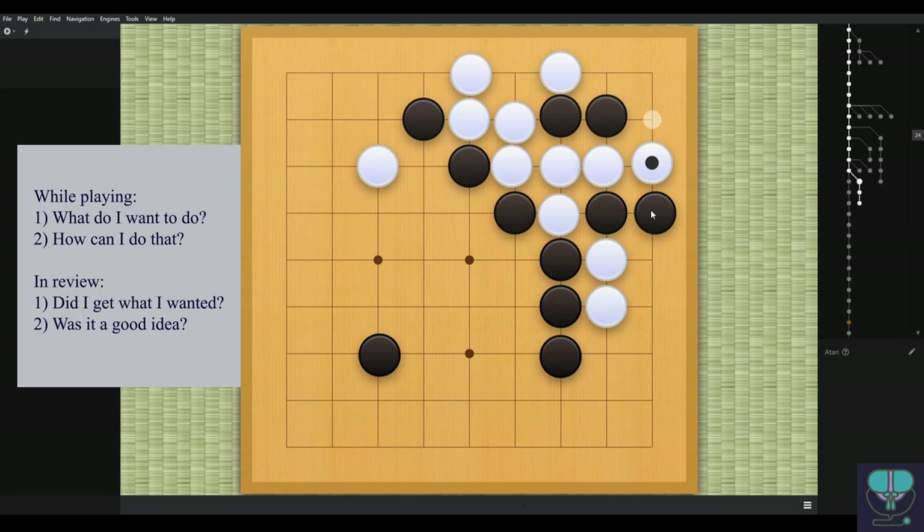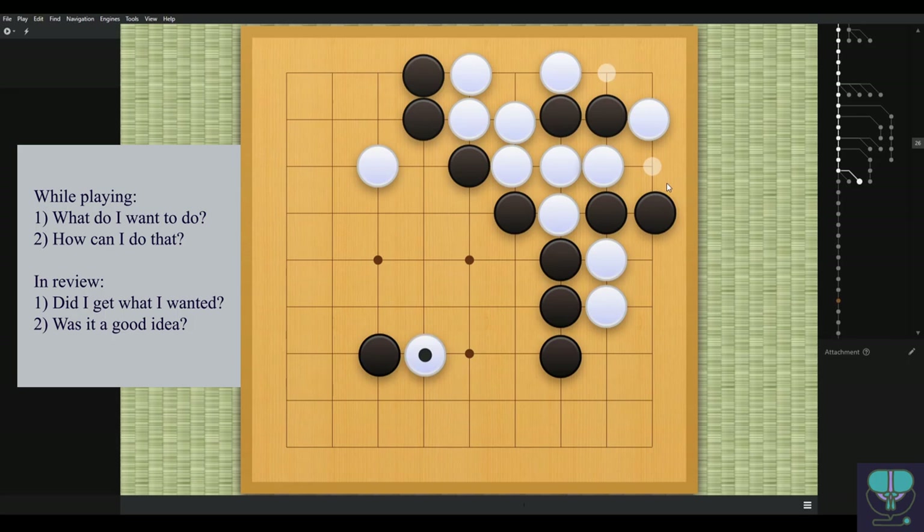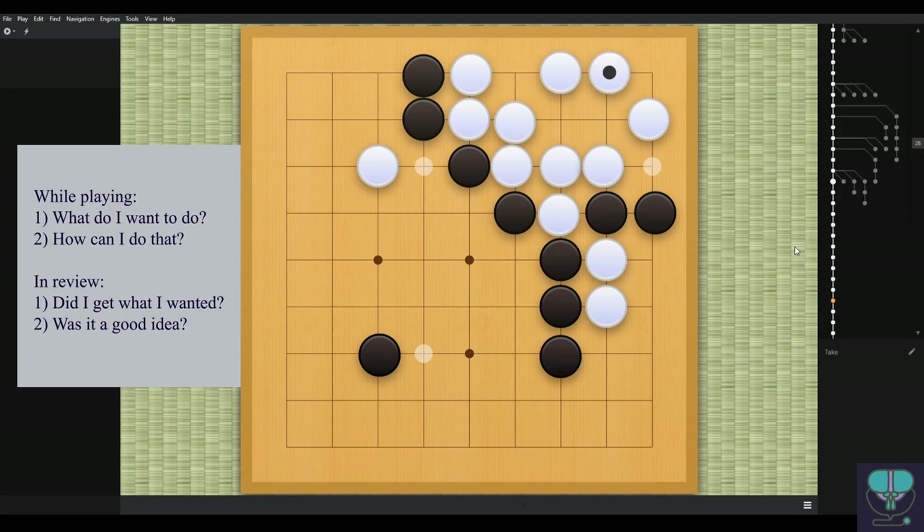This is just giving white a free point without anything special in mind. White ataris this one — not necessary. If white plays here these two stones aren't going anywhere; it's just not enough liberties. Again not necessary — black cannot push from here because these three stones have a shortage of liberties. Black certainly can't play in here either. White should really right now try cutting and then play something like this, but white is generous and takes instead.